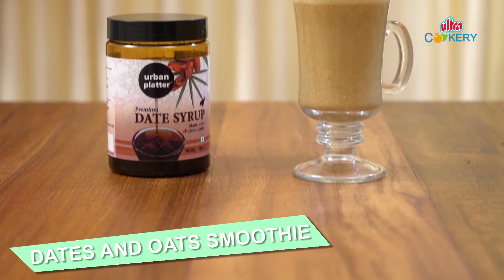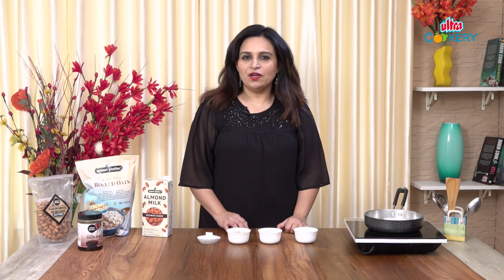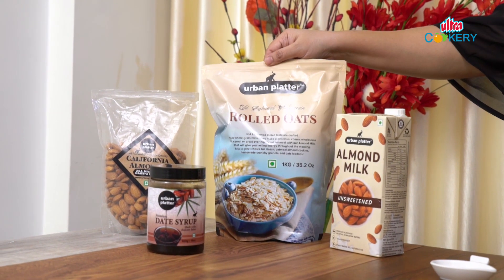Today, we will make a healthy smoothie using Urban Platter date syrup and rolled oats. Since we are making a healthy recipe, the first ingredient is Urban Platter rolled oats. As you know, oats are very high in protein, so they are very filling. This is a very good alternative for breakfast.